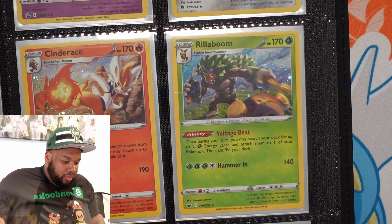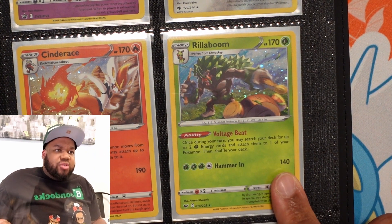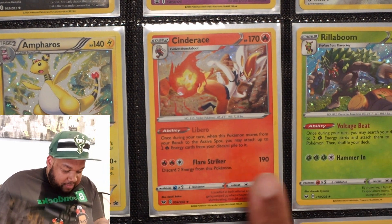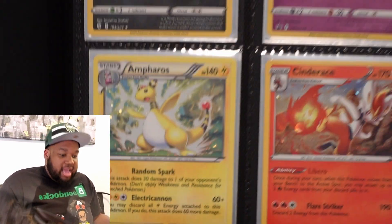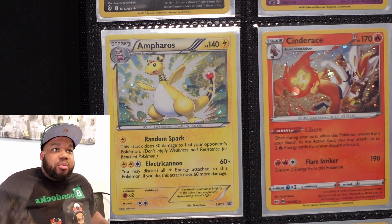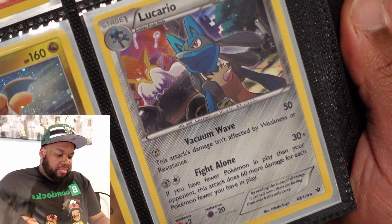Rillaboom — that's from Sword and Shield. So is Cinderace. These were actually promos too. Cinderace, Rillaboom. It's Ampharos — that was a Blackstar promo, I don't remember how I pulled that one. Lucario — same deal, that was a Blackstar promo. I got that from a Knockout box.